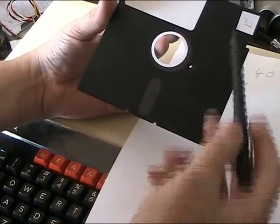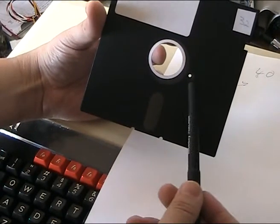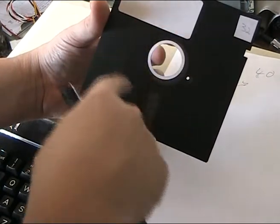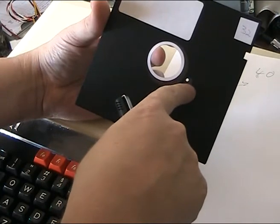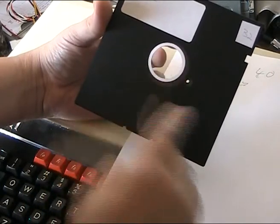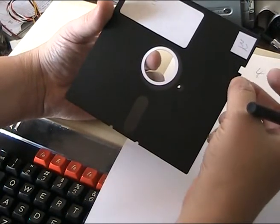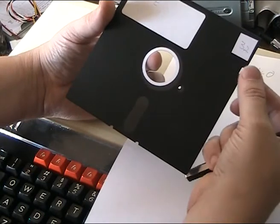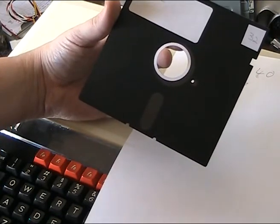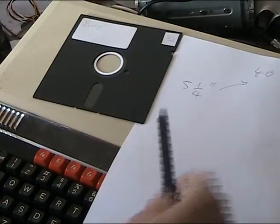The disk has an access window so the head can go in and out, and by the combination of that movement and the rotation, any point on the disk can be accessed. There's a hole in the case, and through it you can see another hole in the plastic — when that hole comes round and is visible, it sends a signal to the controller that the disk has done a rotation, enabling it to time where the disk is. To the right you've got a write-protect notch; cover it with tape and the disk becomes write-protected, stopping any writing to it.